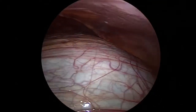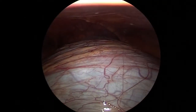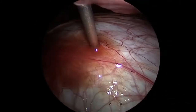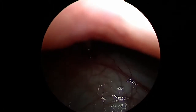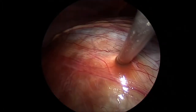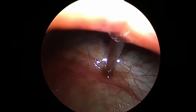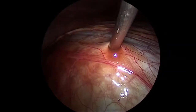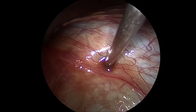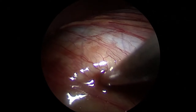We are now inside the tummy and you can see this huge large cyst occupying the entire tummy. We have used an instrument, a needle kind of a thing, to put inside the cyst and to aspirate all this chocolate-colored fluid from the cyst so that the cyst becomes smaller, allowing us more space inside the tummy to be able to operate on the cyst.